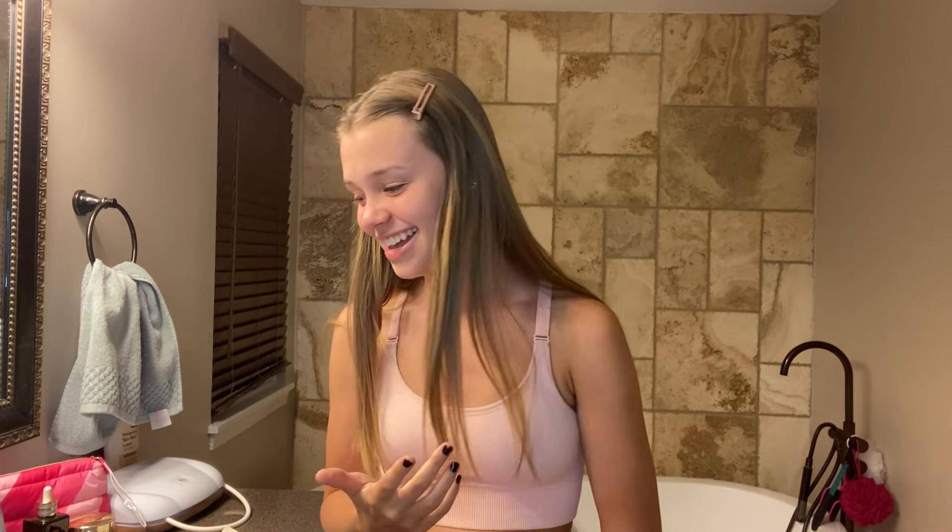What's up guys, welcome back to my YouTube channel. I'm in quarantine and I am bored. My skin is breaking out, I'm not eating healthy at all, and I can't go to the gym because I'm in the house all the time. The farthest I can go is my backyard, just around the house.